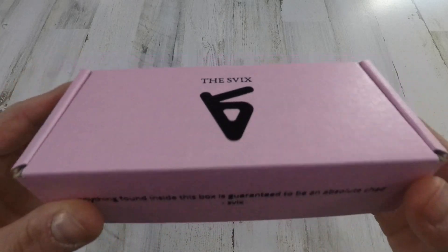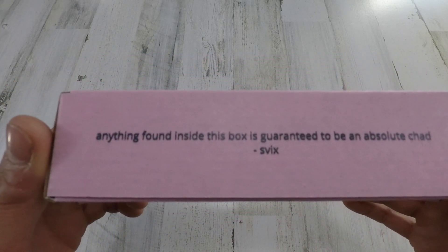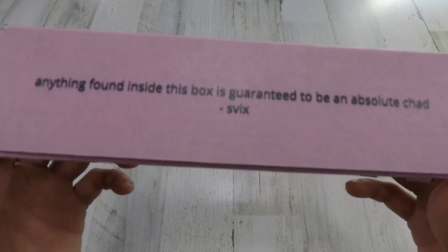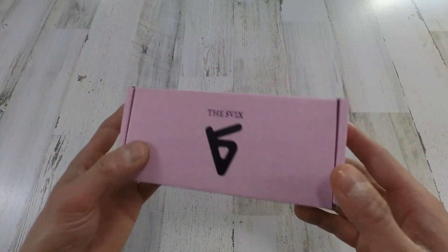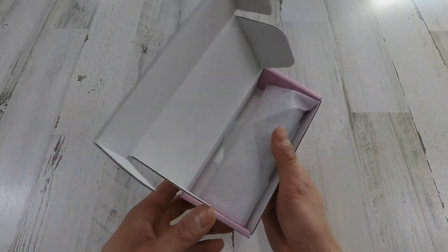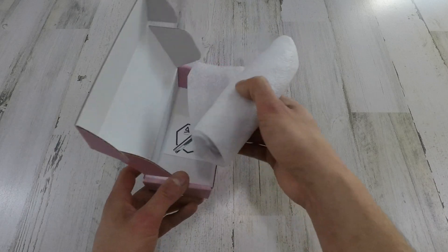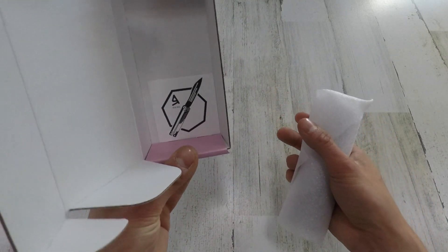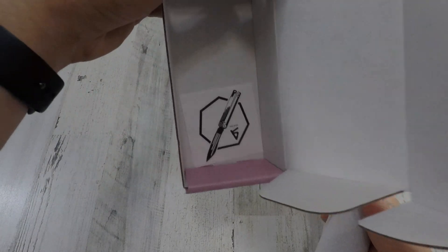So guys, the Fix. Anything found inside this box is guaranteed to be an absolute Chad. Thanks Fix — I'm digging the pink too, by the way. I did pretty much put everything back in here. It did come with a sticker — the Zephyr sticker. Clean, I like stickers.